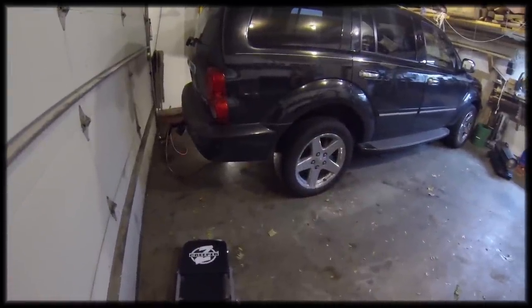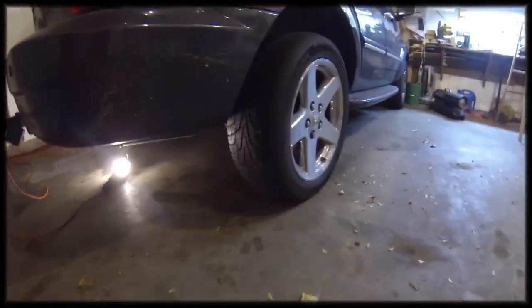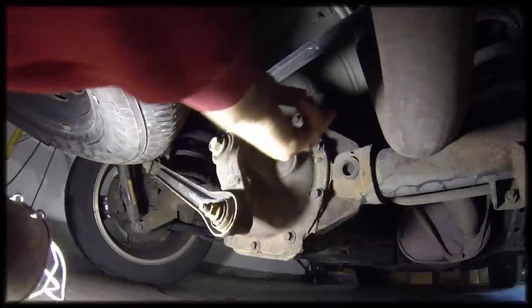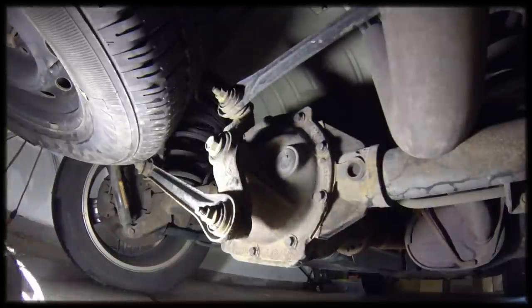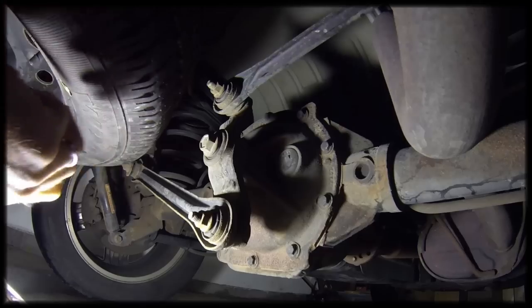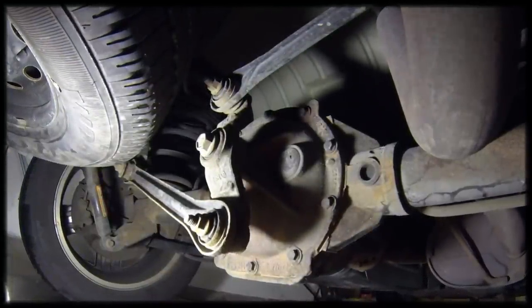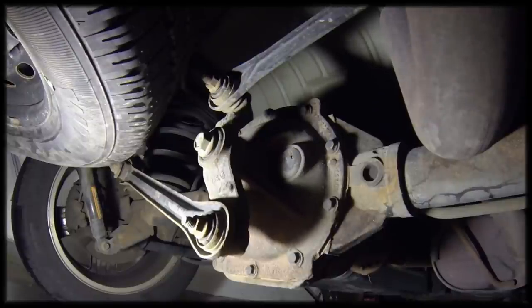The rear differential fluid case is between the two rear wheels, so let's go under the vehicle and take a look. This is the rear differential case, and this is the fill plug. There's no drain plug — the fluid is drained by cracking the case and it'll just drain out. We'll have to remove the Watts link bolt, then remove all the case bolts, carefully prying along the edges so we don't damage the gasket seal area. Then the fluid should drain out, we can put a new gasket on, refill it with fluid, and we should be good to go.